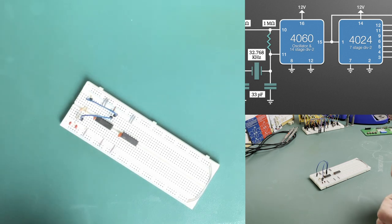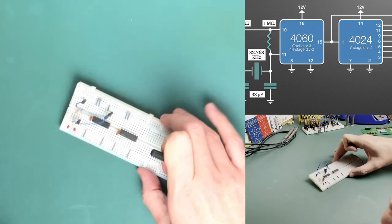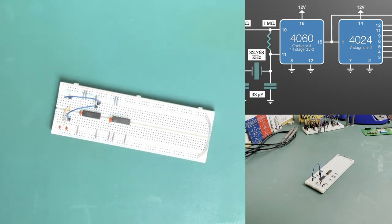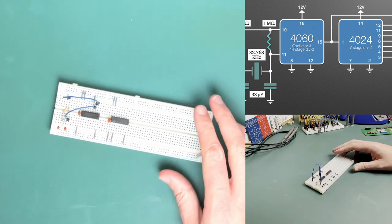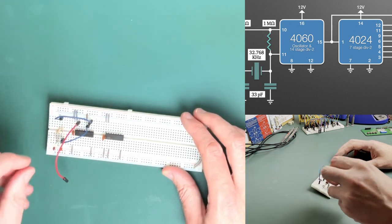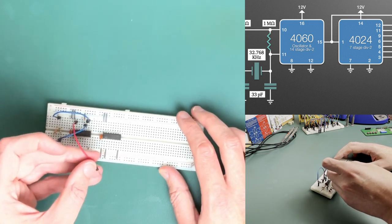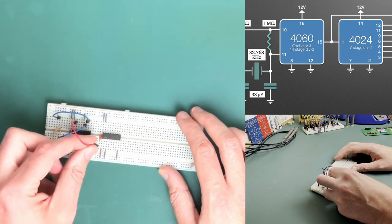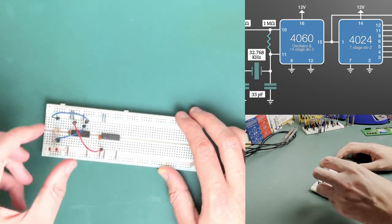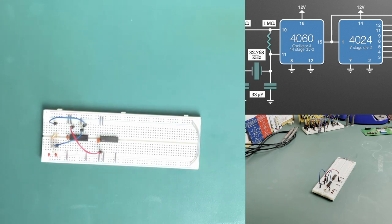That's the ground for the capacitor and the ground for the IC. And then we just need to ground off pin 2, which is the reset line. So we now need to bring the signal over - we're going to do that from the second to last pin up here, bringing it down to the input which should be the first pin here. Right, that should be everything for that, so let's quickly get it set up and give it a try.